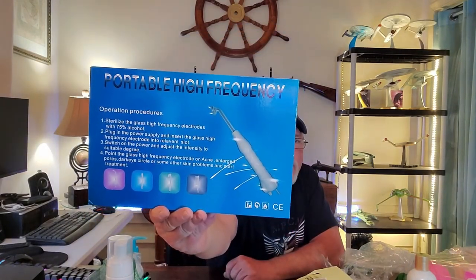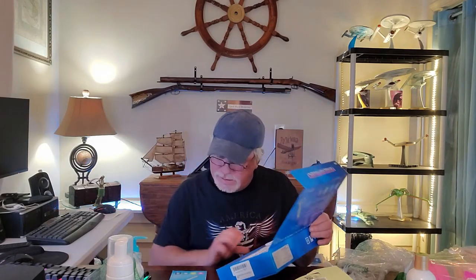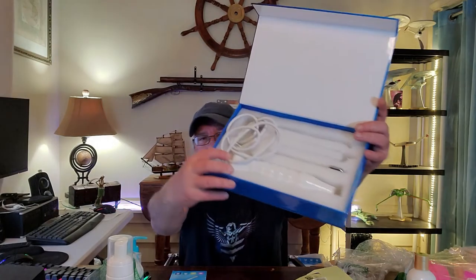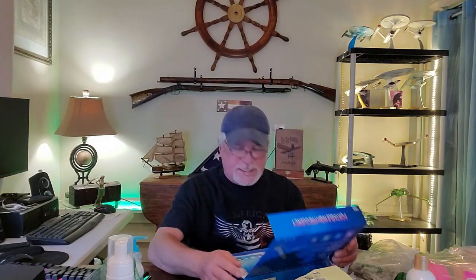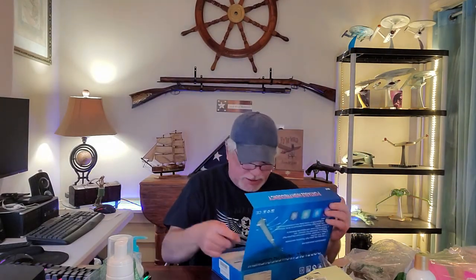Now we're getting some big things. We have a portable high-frequency instrument with sterilizing glass high-frequency electrodes. If anybody out there knows what this is — it's a handheld high-frequency instrument. I have no idea what it is. I'll have to look it up and see if it's even sellable, because the cord has been unwound and it's not packaged — somebody's probably taken it out and tested it.